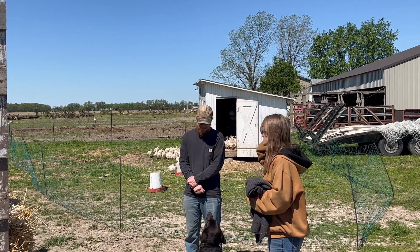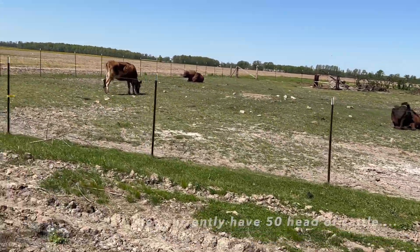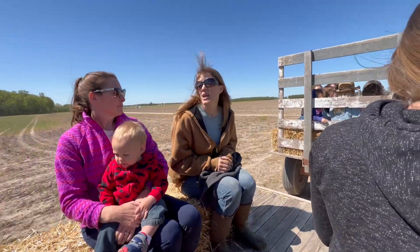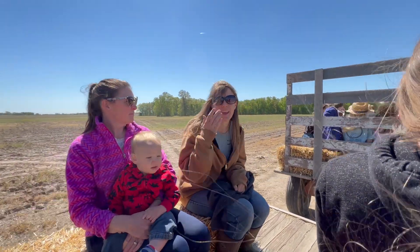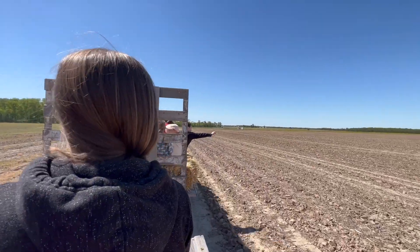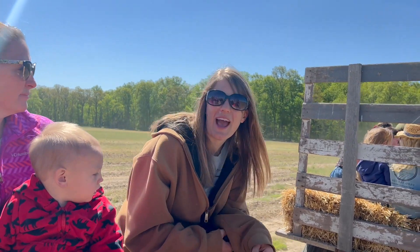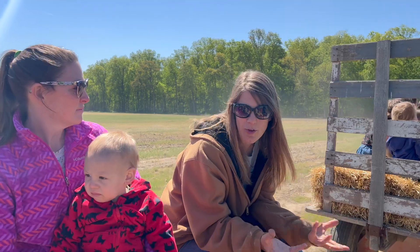We'll head down to the pasture and tell you a little bit more about what we do down there. Over here we're growing shiitakes and wine caps. In this corner of the woods we inoculate logs — you take the spore and put it in a hole in the log and then the mushrooms will overtake that log.